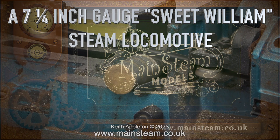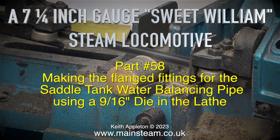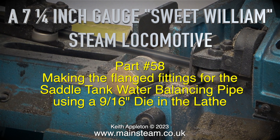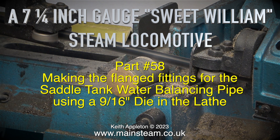A seven and a quarter inch gauge Sweet William steam locomotive, part 58, making the flange fittings for the saddle tank water balancing pipe, using a nine-sixteenths of an inch die in the lathe.